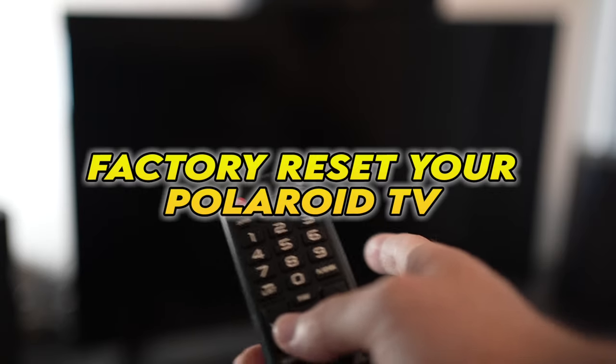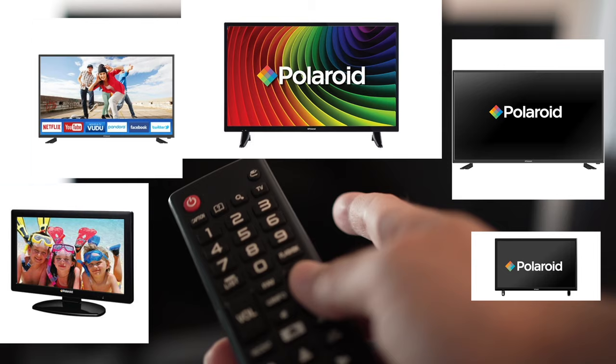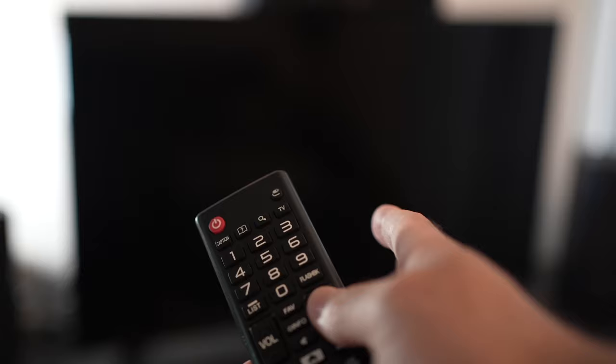In this video I'll show you how to factory reset your Polaroid TV. If you're watching this video, I expect you to have a problem with your TV. I'll show you a quick solution before trying to factory reset your TV.